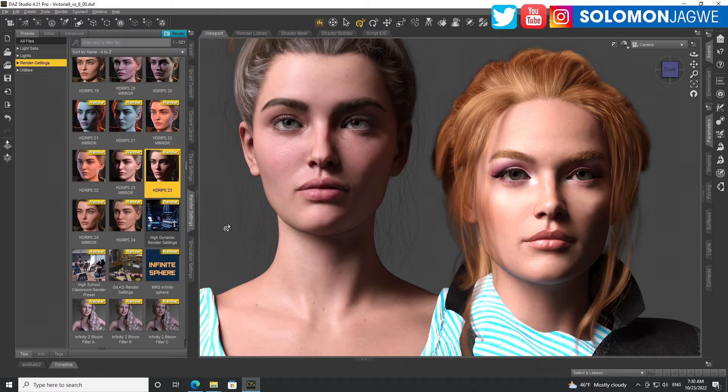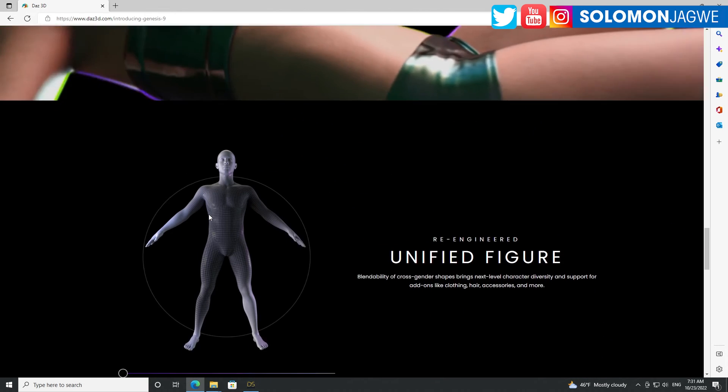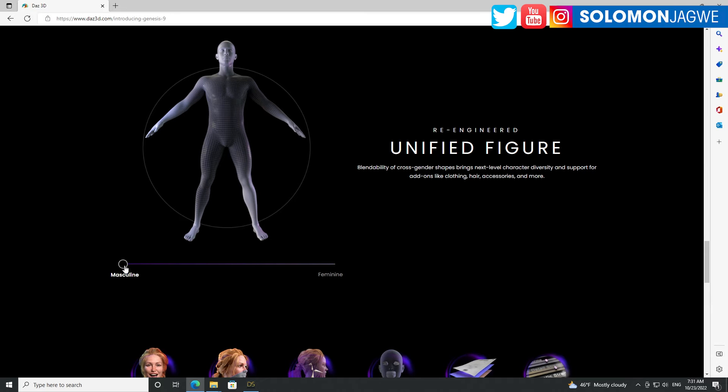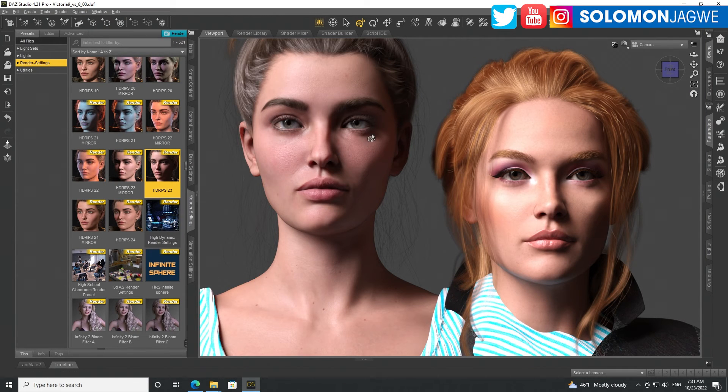Again, today was just a quick test to show the differences between Victoria 8.1 and Victoria 9. Thank you for joining me — if you're new to my channel, please subscribe and hit the notification bell so you're alerted when I post a new video. Go check out Victoria 9 on the DA Studio website. You can see the differences in terms of masculine and feminine options, and the improved head shape.